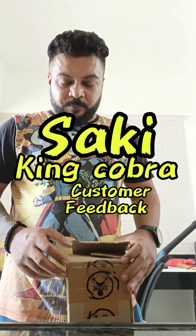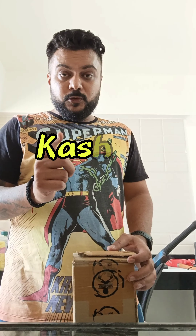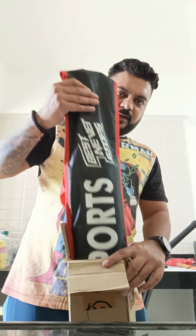Hello everyone, how are you? So today we're going to unbox a very special bag from KW Sports — their newly launched product, it's called Saki King Cobra. And then we take this out.